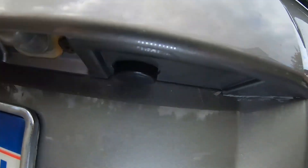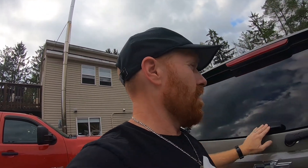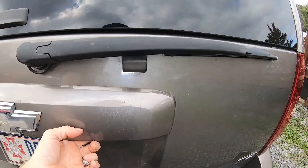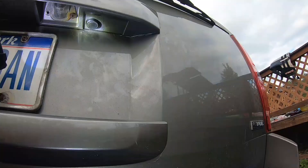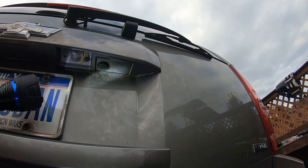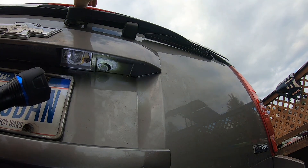And there we go. Alright, so there is the new one installed. So now let's see if it works. Let's go ahead and close this. Alright, moment of truth. Ready? Alright. Simple as that. So there's the button right there. Let's go ahead and press it. There we go. Perfect — opens right up.